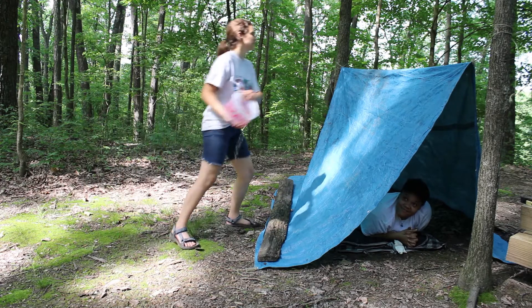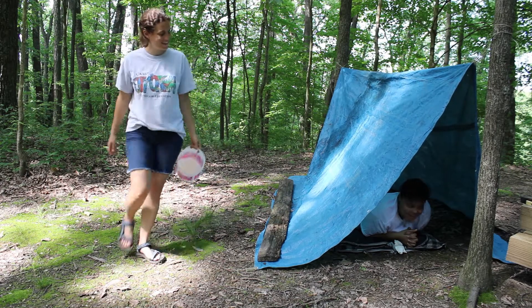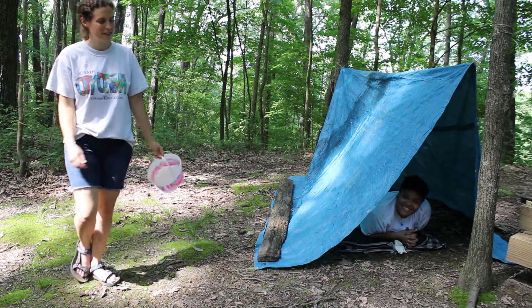Hey DJ, you still got your tent set up already? Pretty good, we just finished. All right, awesome. You ready for a rainstorm if it comes? We prepared for anything - hopefully that doesn't happen but if it does we'll be ready. All right, let's test it. How is it in there? Pretty dry. Nice job - way to be prepared, campers are gonna like that.